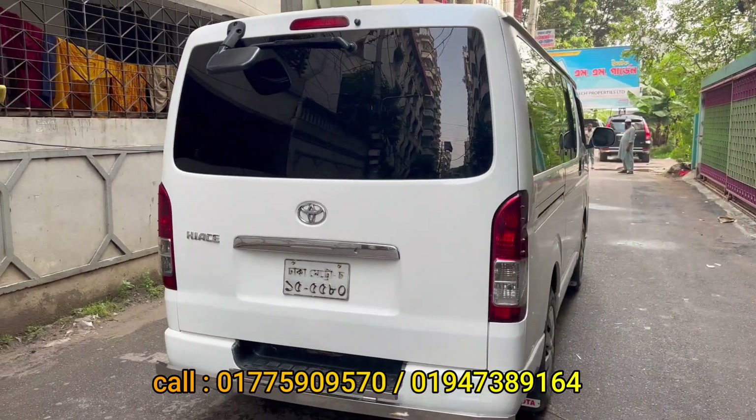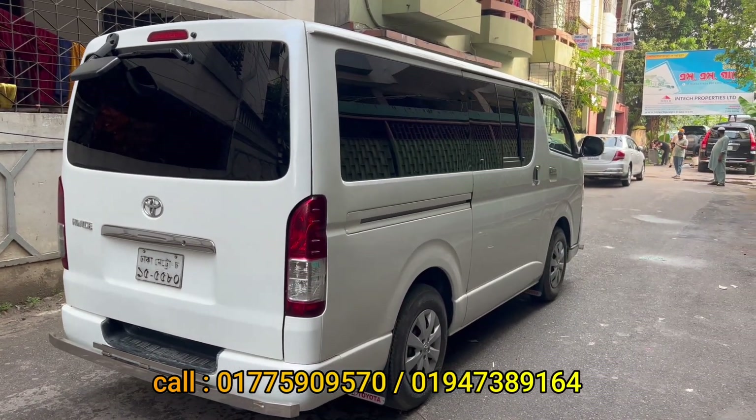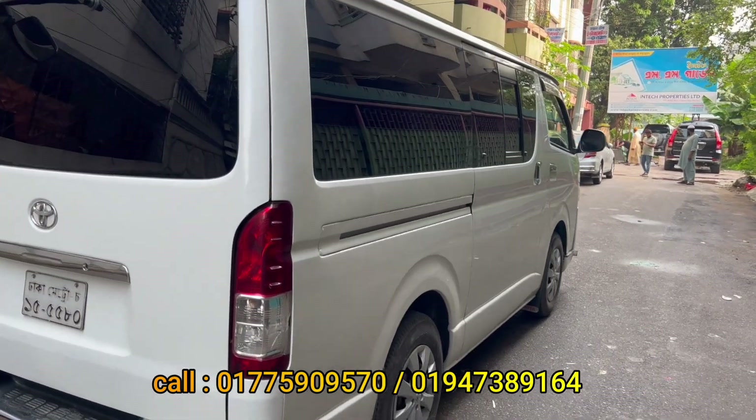This is the original version of the vehicle — a 2009 model with 2014 and 2016 registration. This is the original version of the vehicle.